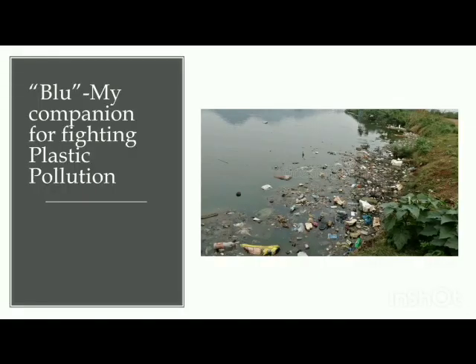Hello everyone, I am Kanavya Stogi, a 9th grade student from Mumbai. Today I will be talking about My Project Blue, a companion for fighting plastic pollution.